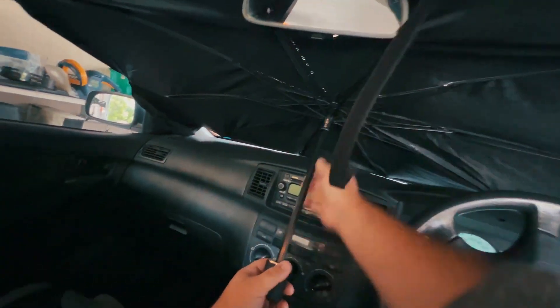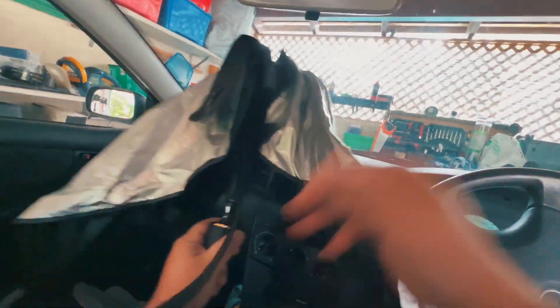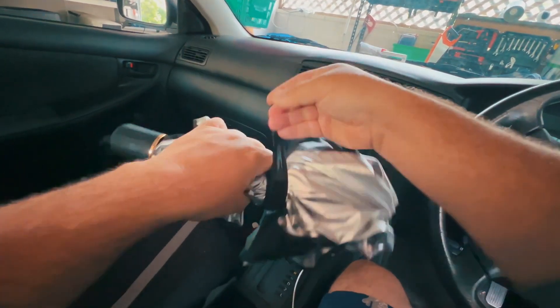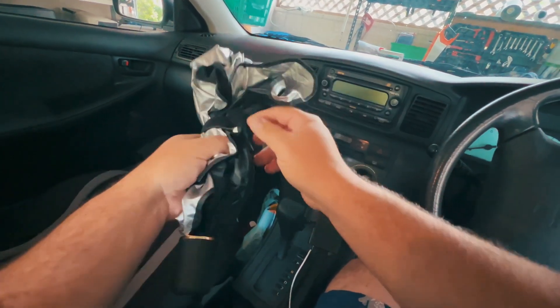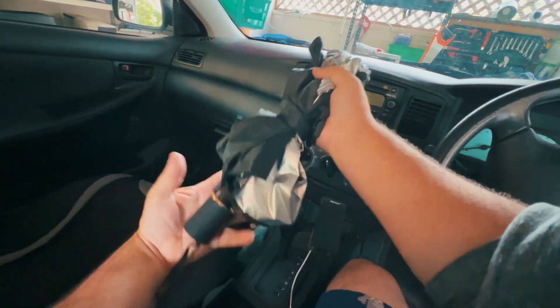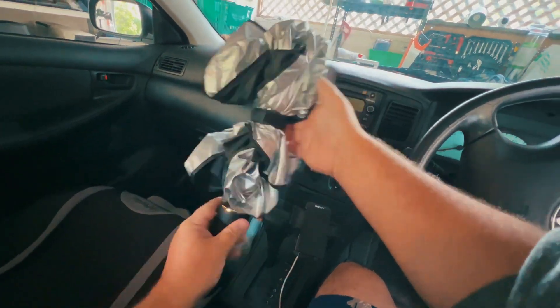It's very compact and sits just like an umbrella in your car. It has a little case with it, or you could just wrap the tie around it to hold it in place. That way it can easily sit in your car's back pocket or something like that. We love to use it so I highly recommend it and thanks for watching.